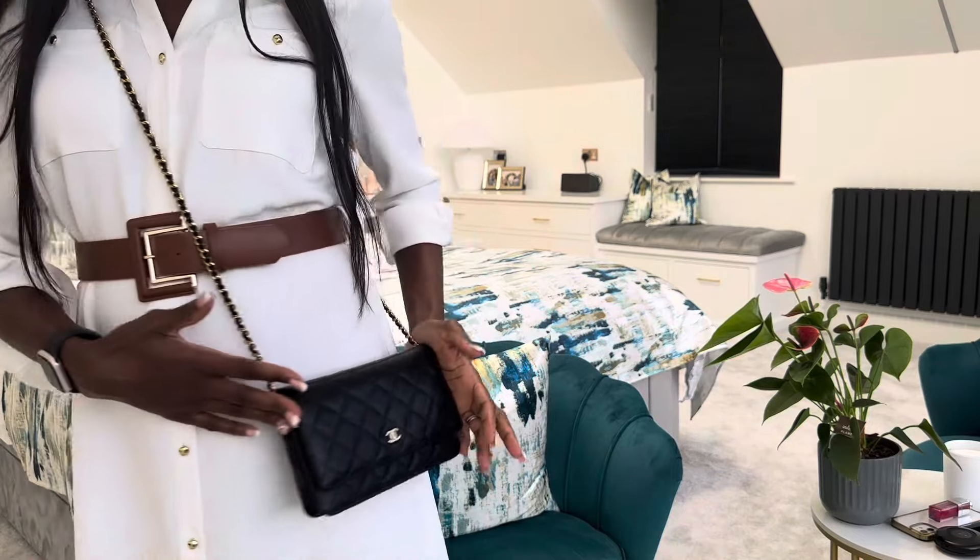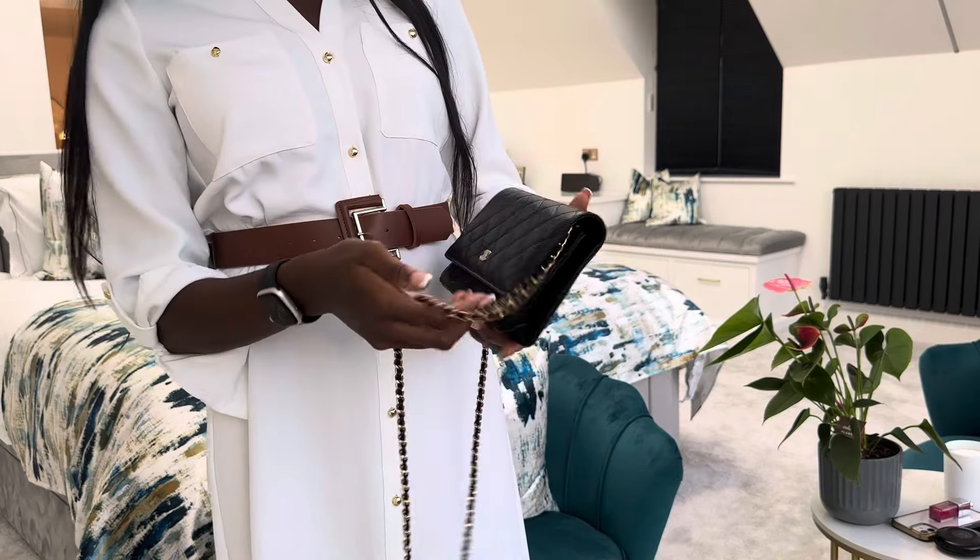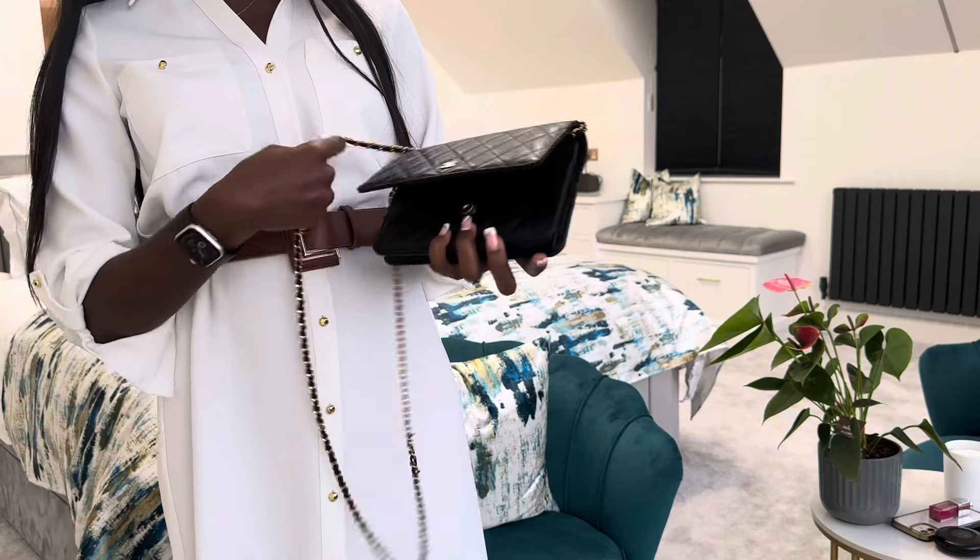Let's talk about the price of this bag — it's definitely not cheap. It is two thousand eight hundred and ten pounds, and that is what it's currently selling for. As we know the price just keeps going up and up, so who knows if Chanel will have any more price increases, but currently this bag is £2,810 and that is just for this classic style.